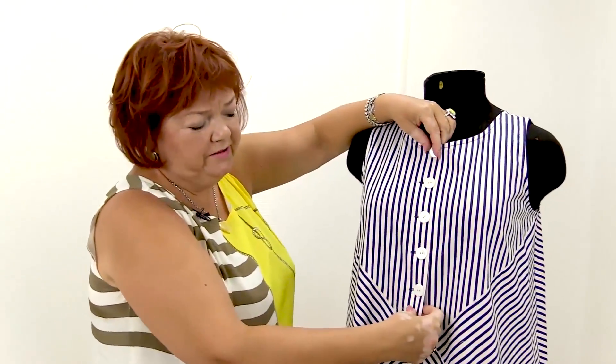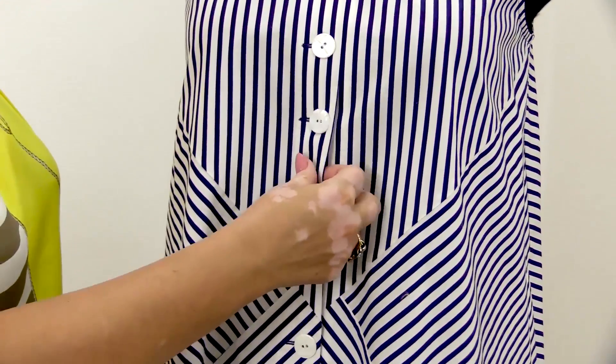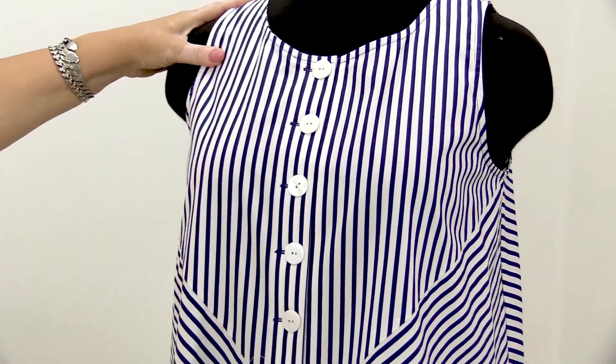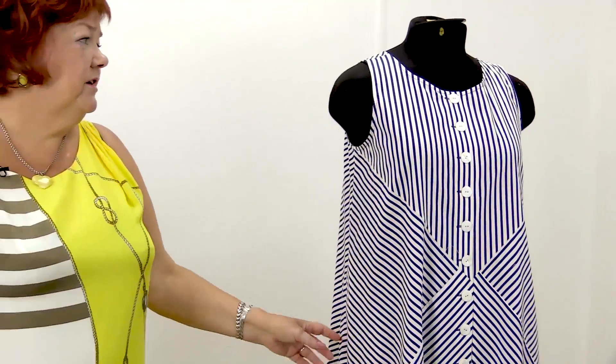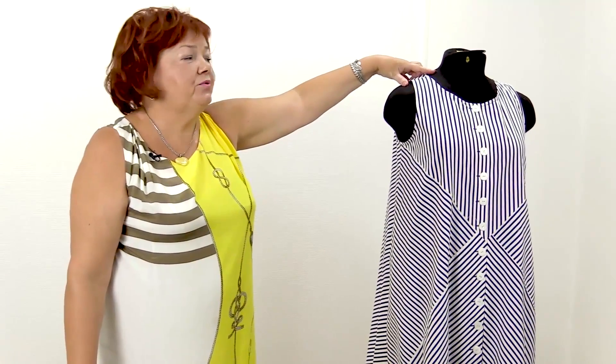The placket is doubled with an interfacing material. The dress is very modern and stylish. I love the flounce, I love the stripes, and I love the narrow shoulders, especially in such light clothes.